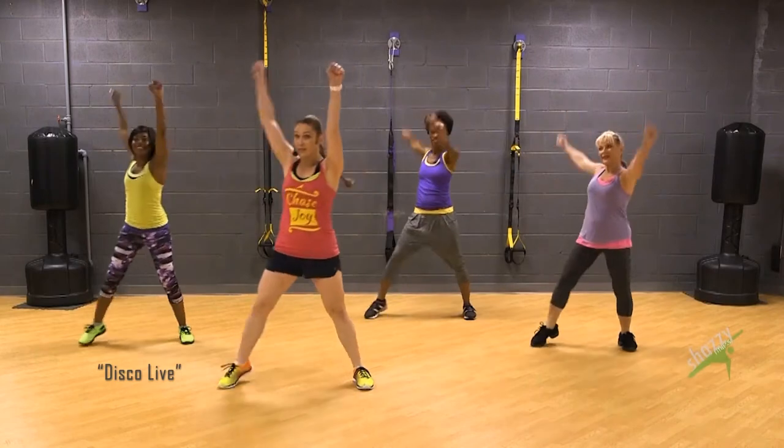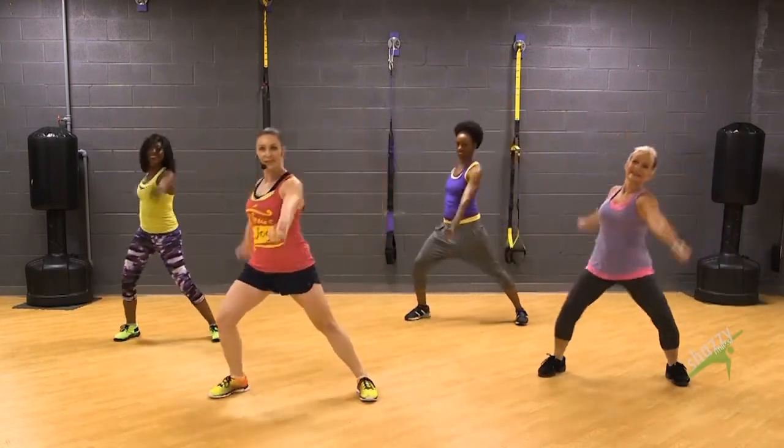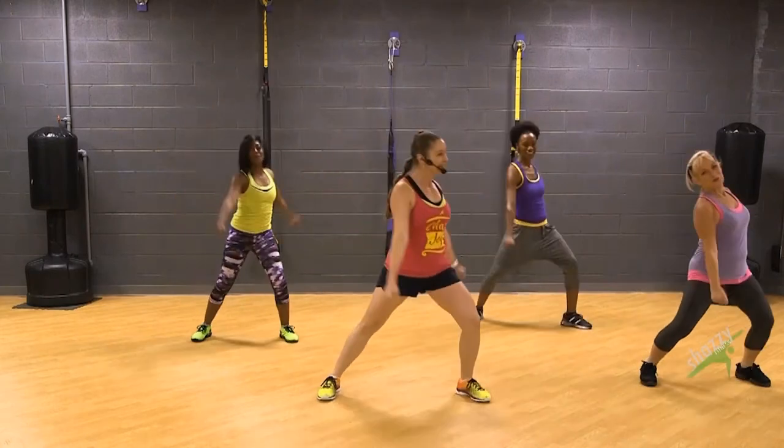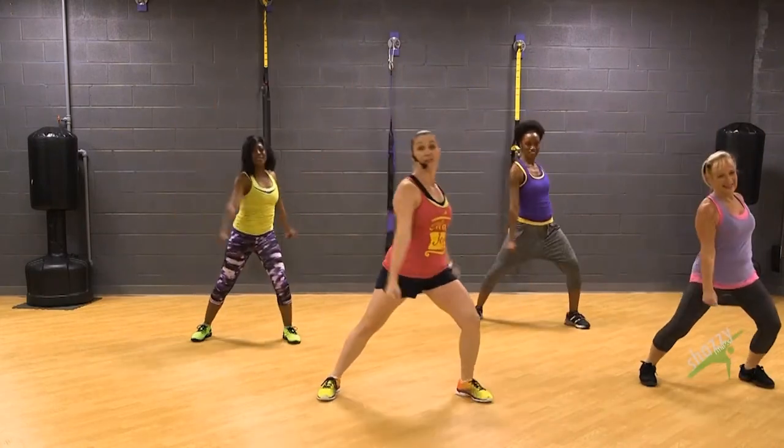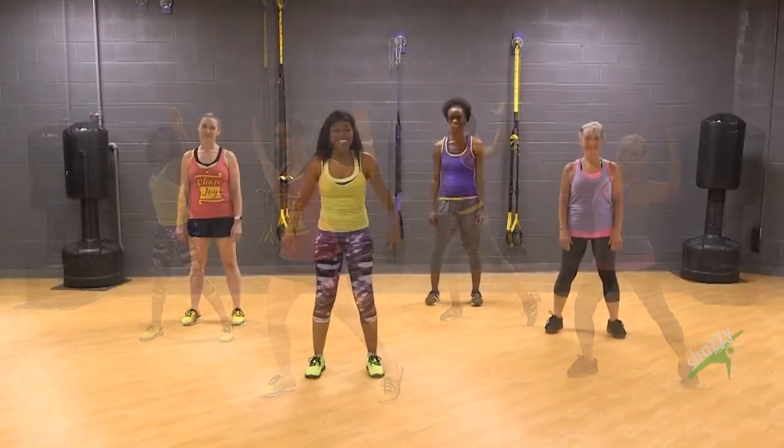Long — here we go, single, single. Now keep that energy up, long through the arms, two. We're gonna finish off with a chest combo, so stretch and contract. Here we go.